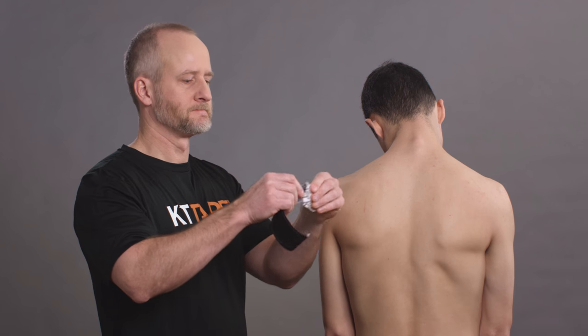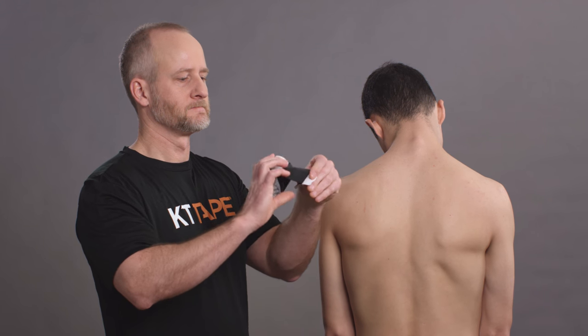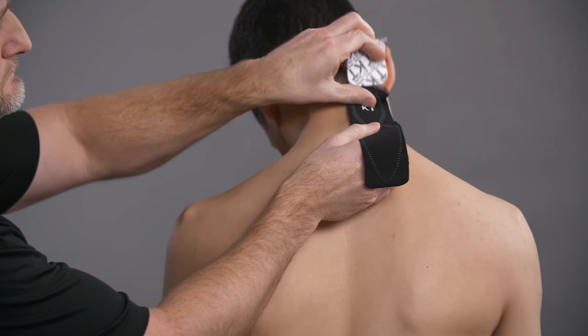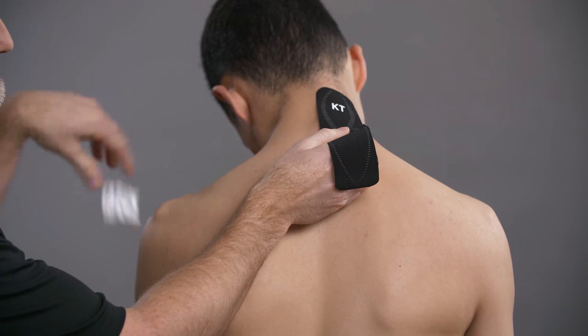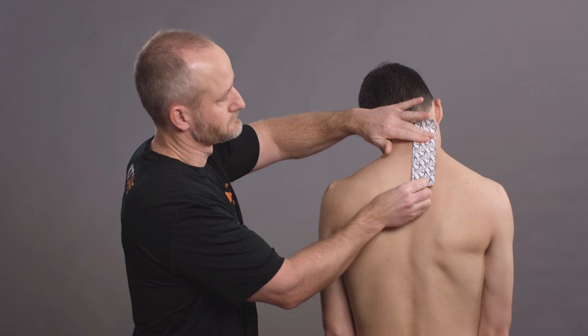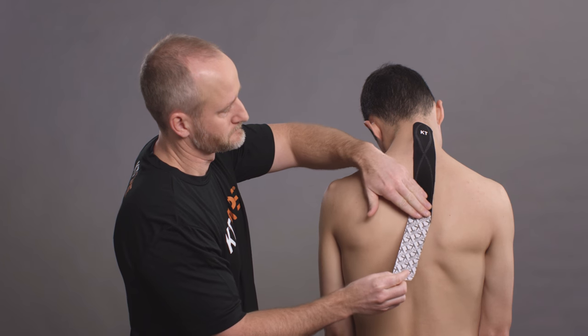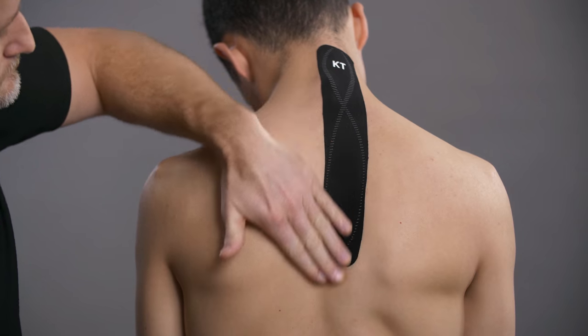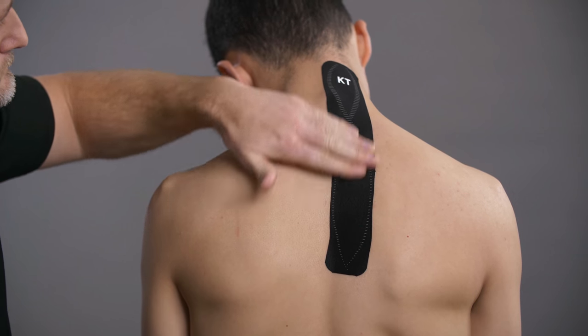Begin preparing a strip of KT tape by creating a two-inch anchor. Place this just below your hairline on either side of your spine. Pull the backing away from the tape to leave a two-inch anchor at the other end. Apply a light stretch on the tape with one hand while smoothing it down along the spine and through the site of discomfort. Apply the opposite anchor with no stretch.